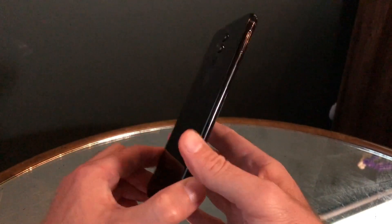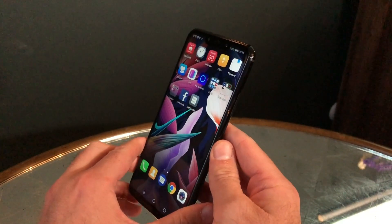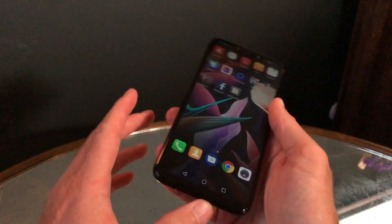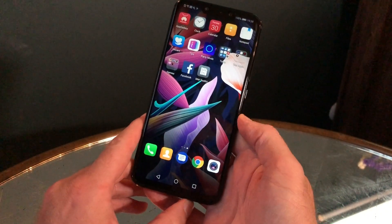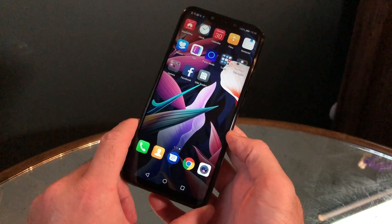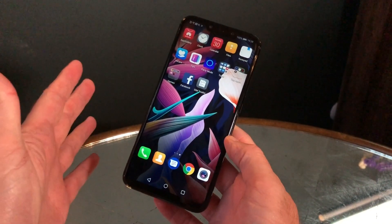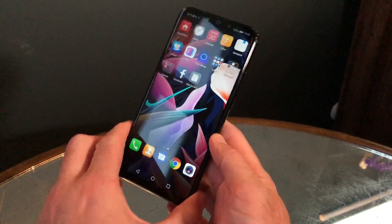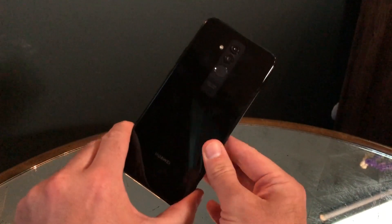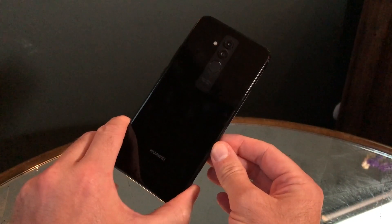There isn't any water resistance — this is a glass device, so it's potentially a little fragile. It is nice and thin at 7.6 millimeters, and quite light at 172 grams, making it very holdable since it's not a giant body. It's actually extremely similar to the Honor Play, but more expensive — this is £380 in the UK — and it's going to be released with several network partners and retail stores very soon. So is this a sneak peek of the Mate 20 Pro? Not really — it's a look at a budget phone with the Mate 20 name attached.